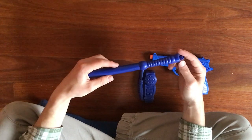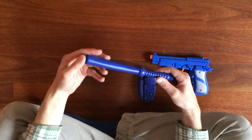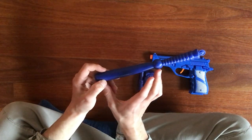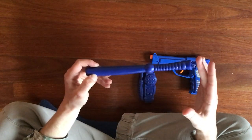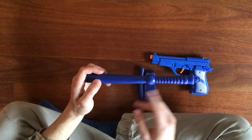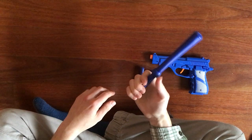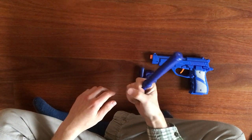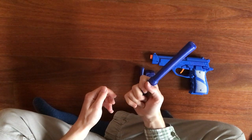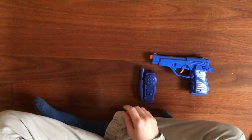Actually, I don't even know if you use the word 'full tang' with batons — I know at least with knives you use the term full tang, meaning the blade goes all the way through to the end. If you know whether you use that reference for batons, let me know in the comments. Very small grip, not very wide at all — lengthwise it's okay. There's a hole in the end. So that's the baton.